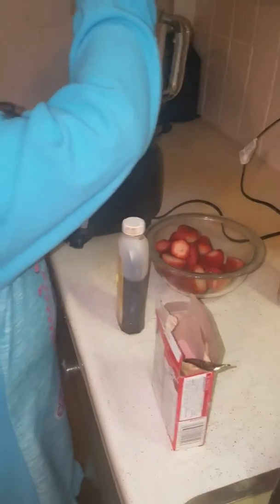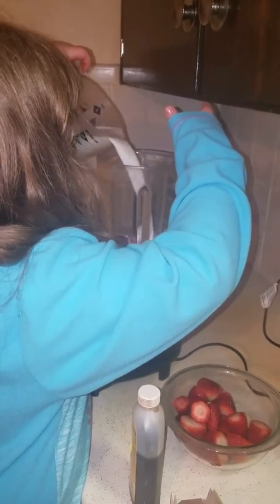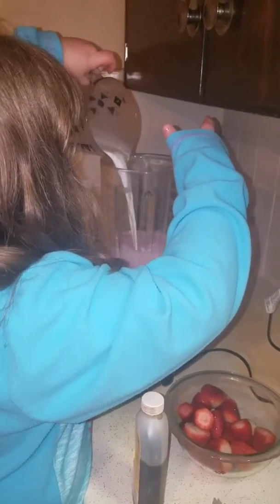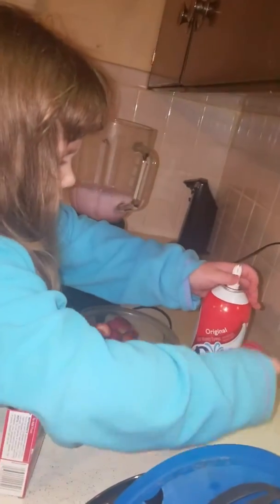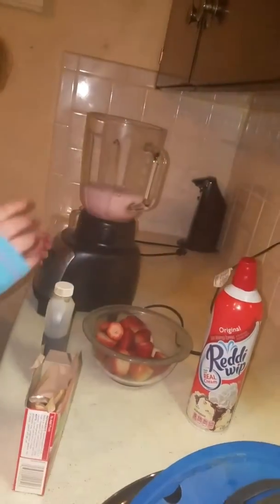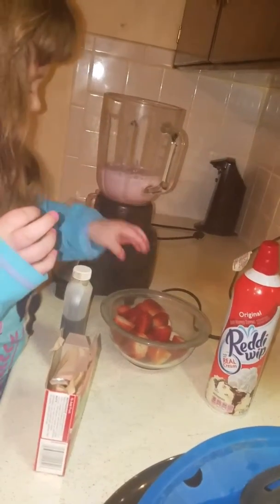Now I need to — how much milk is that? It's the right amount. Got it. I think you put that on the top when you're done. Now some strawberries.